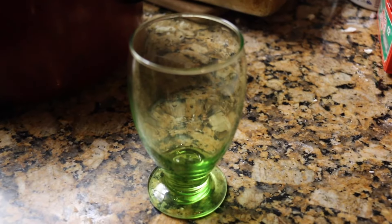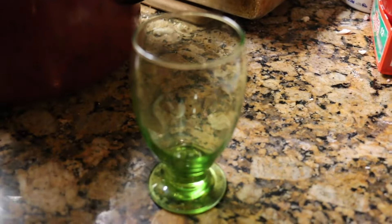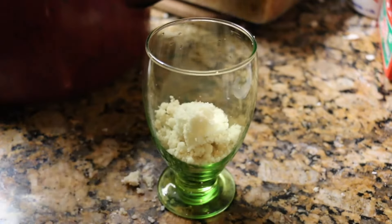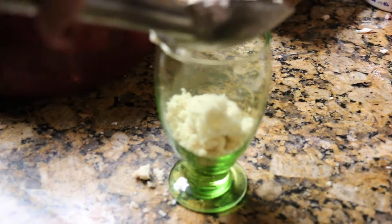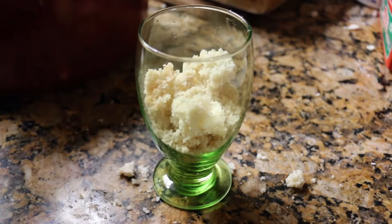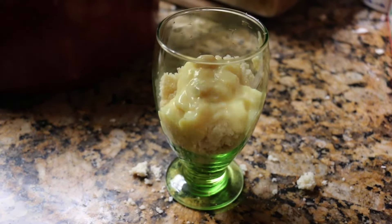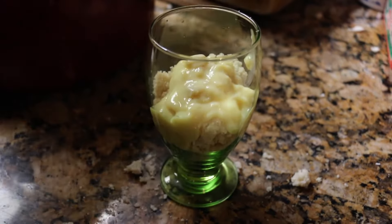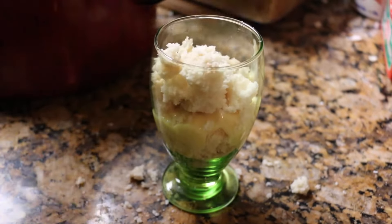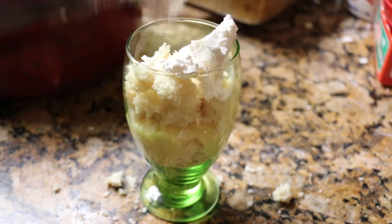Okay, now we're going to put our parfait together. We have all our ingredients and we're going to start with the crumbled up cake. I'm going to add some in a pretty cup — we're going to layer it. We'll add some cake in there first, then I'm going to add some of this banana cream pudding, then some more cake, and then we're going to add a dollop of cool whip.